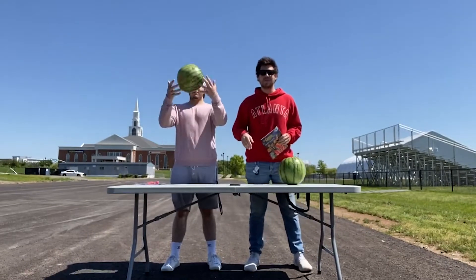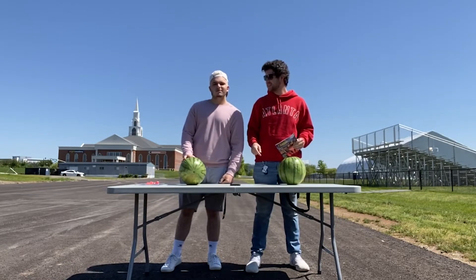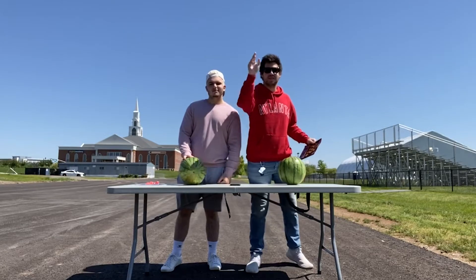What's going on, C-Kids? Welcome back to another challenge video.